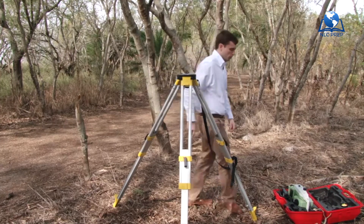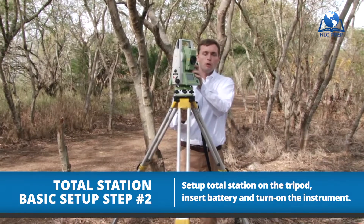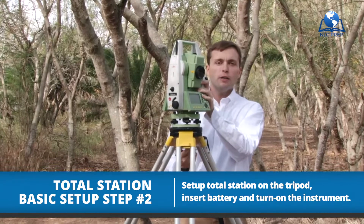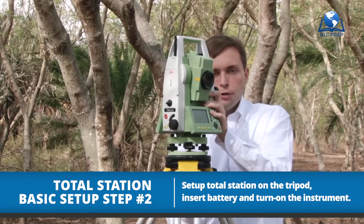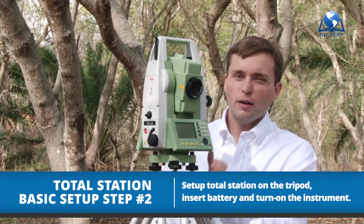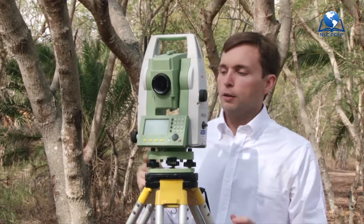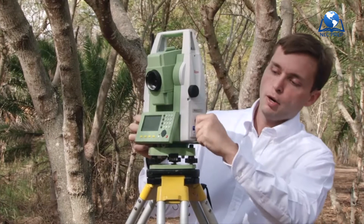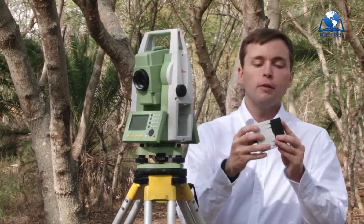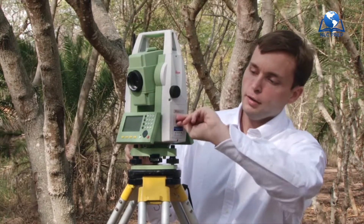Let's grab the instrument — this is our modern total station. We will talk more about all the great features of this instrument very soon, but let's get this guy set up first. I'm going to screw it into the tribrac to the tripod and make sure it's snug, not too tight, but snug enough so it's not going to move. Next, I'm going to grab the battery from our battery compartment, place the battery with the prongs up, drop it in, and lock it down.